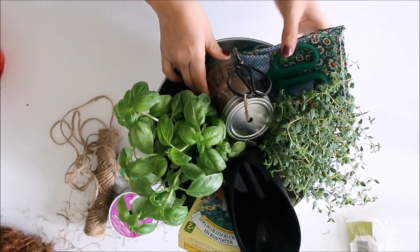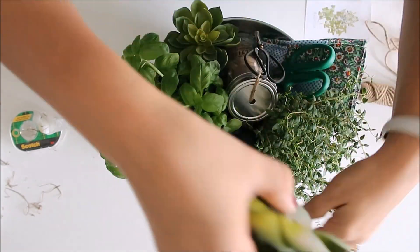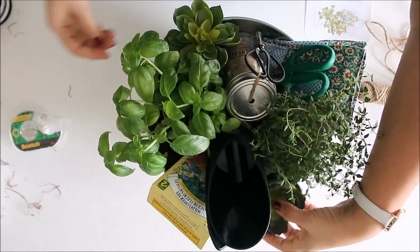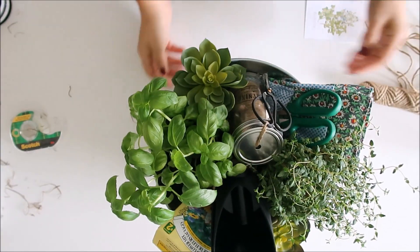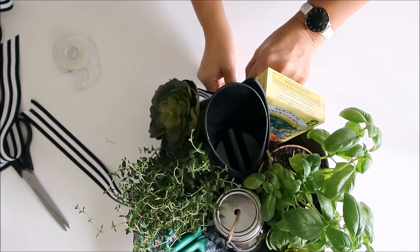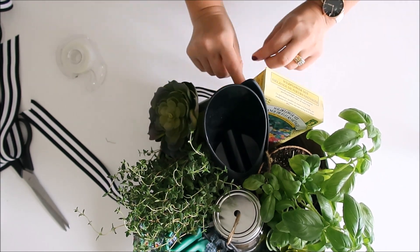I also added a couple of full succulents that I had, just to fill in any empty areas. Now to attach the ribbon, I used tape — you can of course use hot glue if you wish. I just didn't want the glue residue on the container, so I opted for tape. I'll just go all around taping the ribbon to the container.